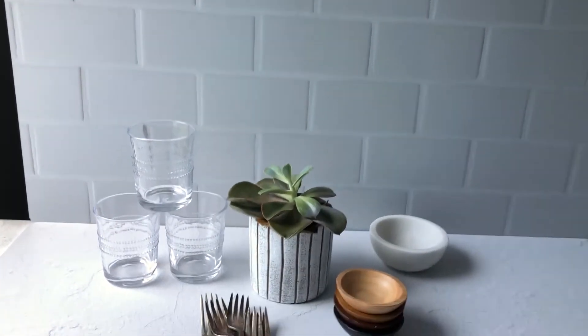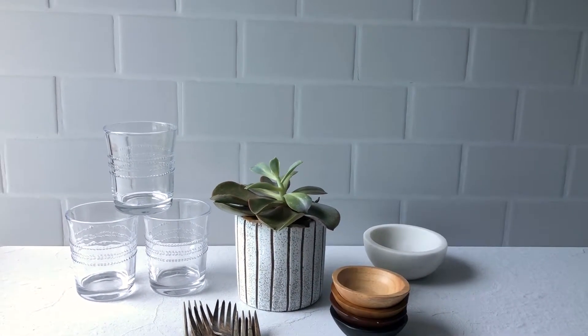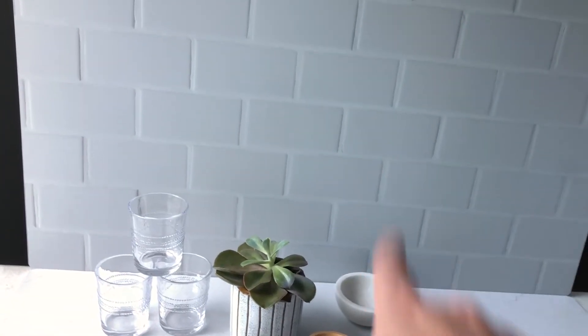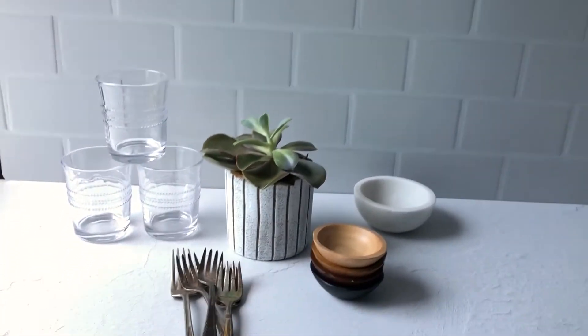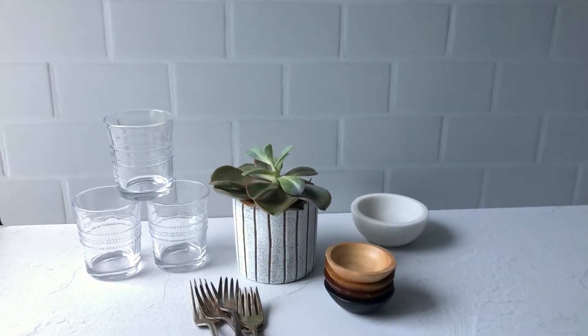The thickness of the grout is going to help it stand out, because a lot of times grout doesn't show up very well in photos and videos if it's super thin — it just washes out in the background. The thickness of this will help it stand out, while still allowing you to really focus on your subject and let the subject shine.